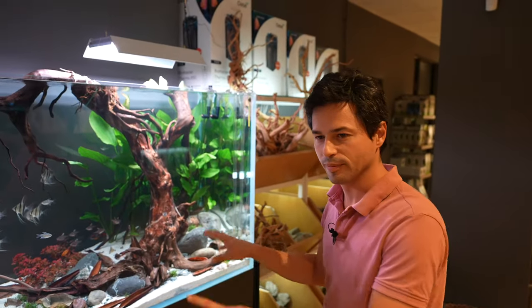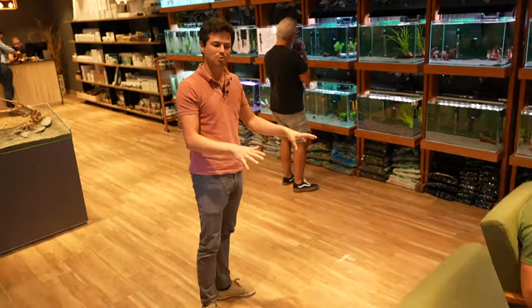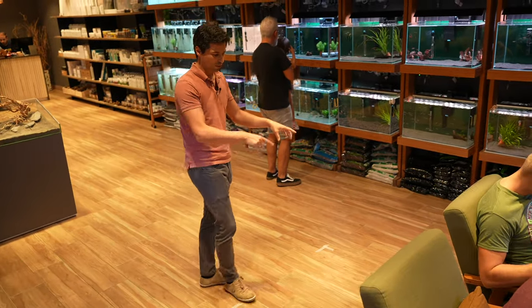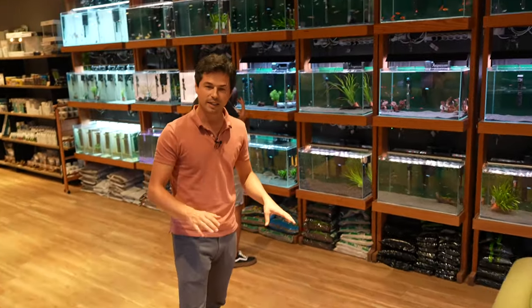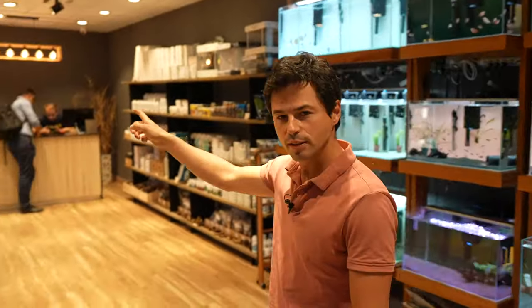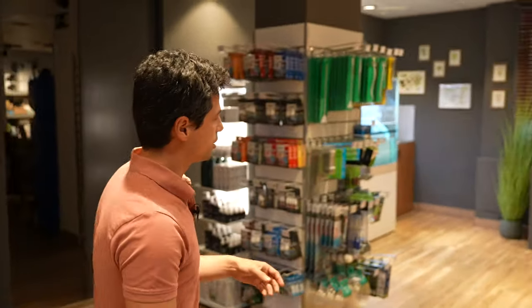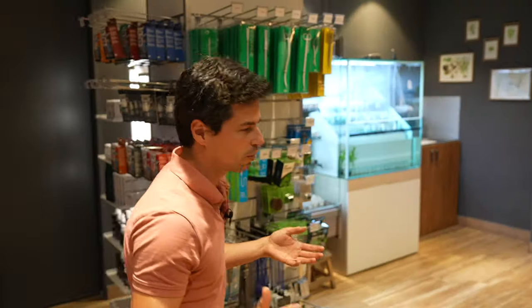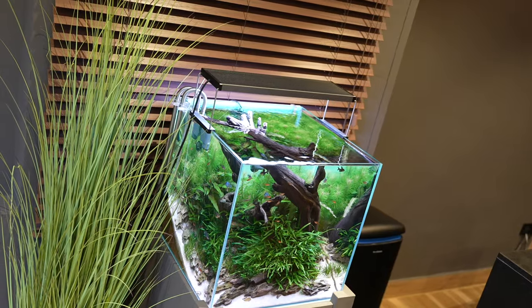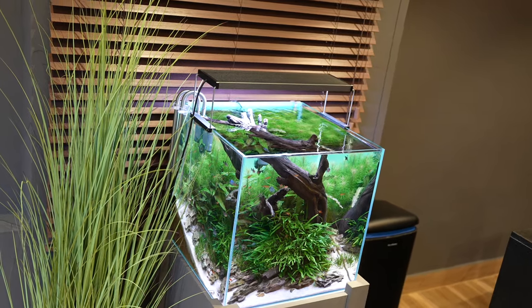And then here we will have another very beautiful aquarium, which is not ready yet, but it will be one meter by one meter and it will be an iwagumi. And for the final, we have an aquarium of 91 liters that is like a forest, as you see. So we have many different types of aquariums. In there are tetra embers, some black ghosts, and Rami electric blue.